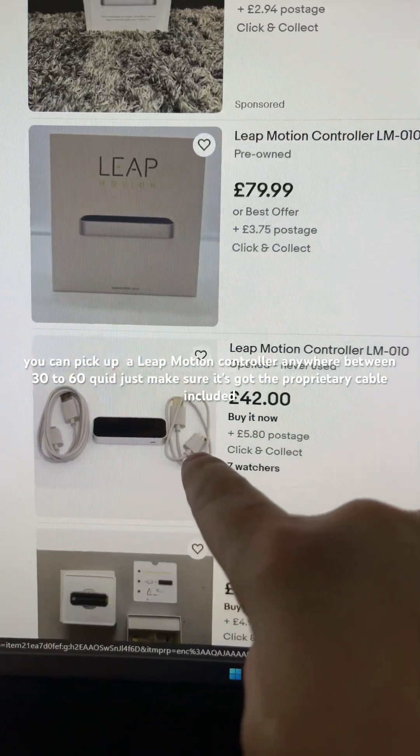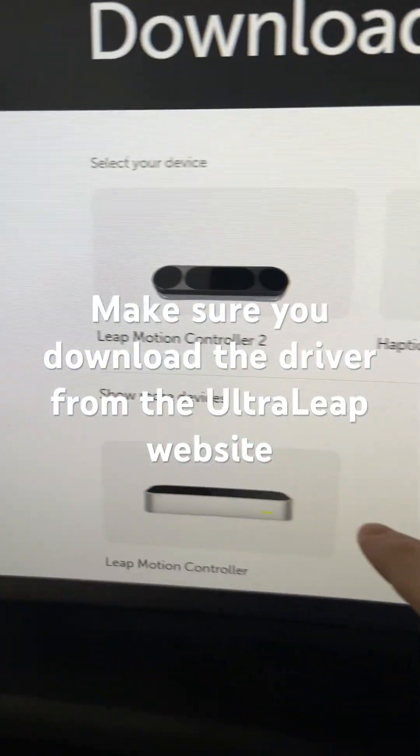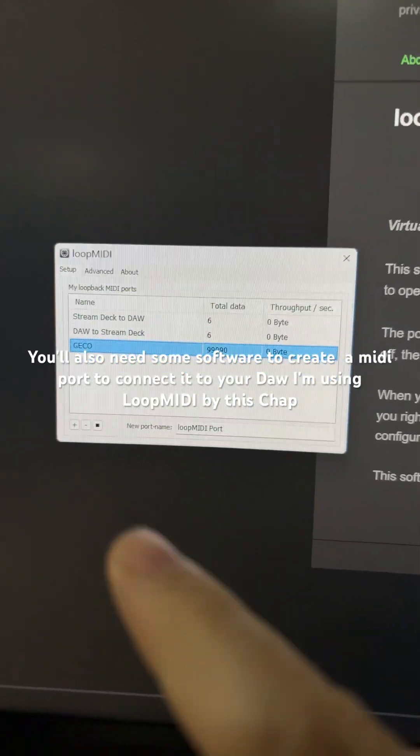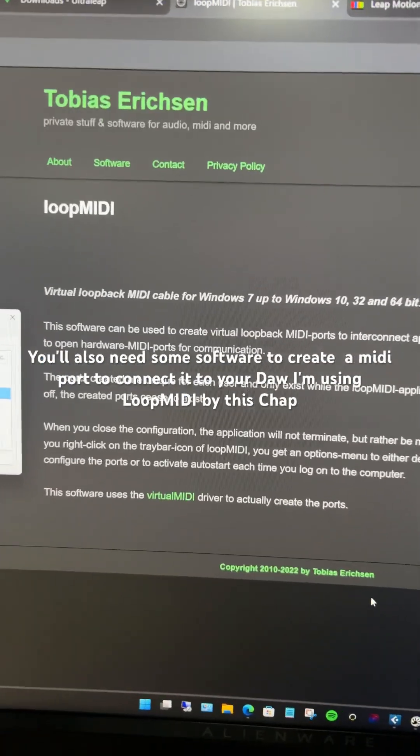Just make sure it's got the proprietary cable included. Make sure you download the driver from the UltraLeap software. You'll also need some software to create a MIDI port to connect it to your DAW. I'm using Loop MIDI by this chap.